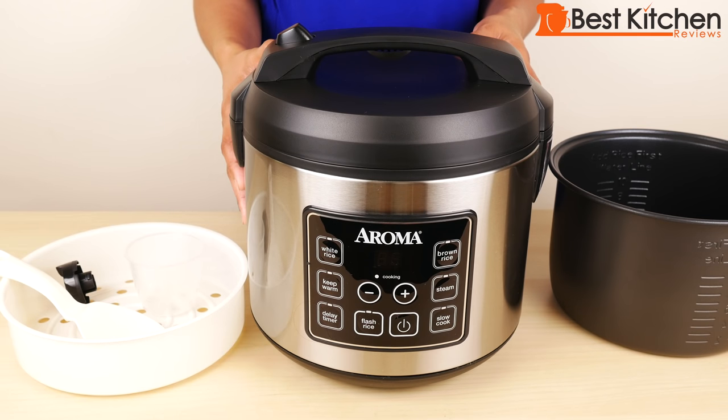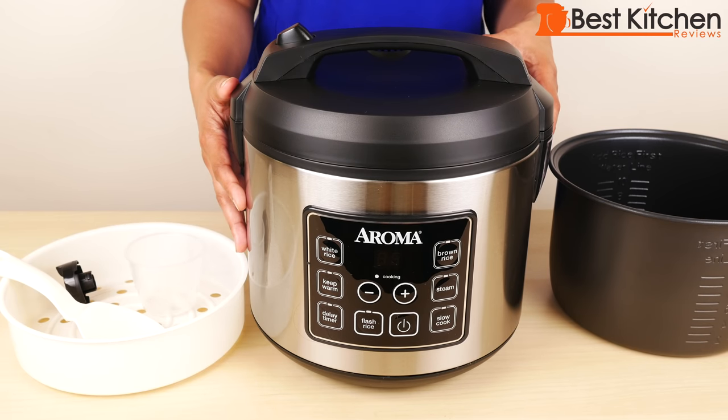Hi guys! Today I'm reviewing the Aroma 20 cup cooked digital rice cooker. Aroma sent me this sample so I can tell you what I think of it.